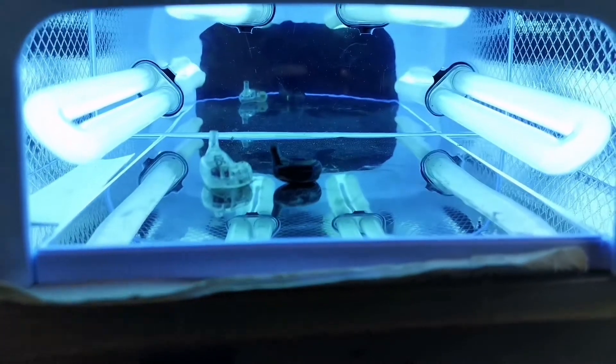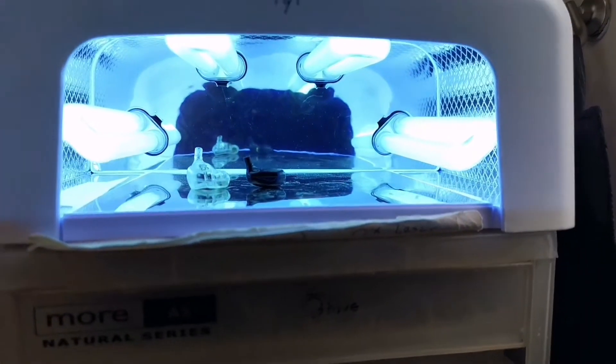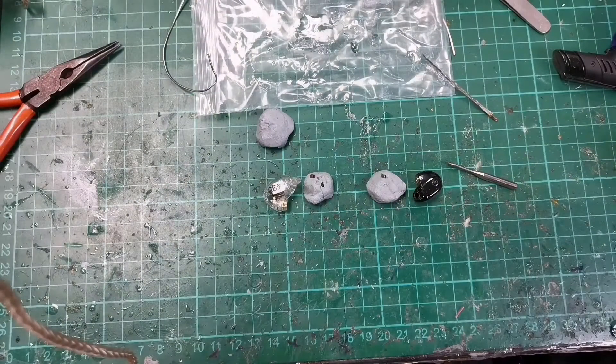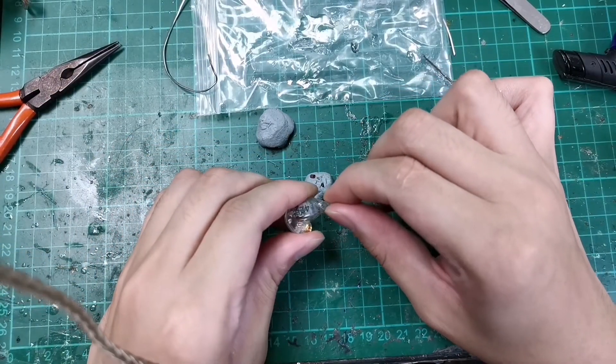This is what it looks like in the chamber. We'll let it cure for about two minutes — sometimes it takes longer. The curing is done. It's quite sturdy now, but please still handle it with care.